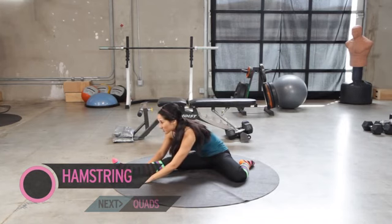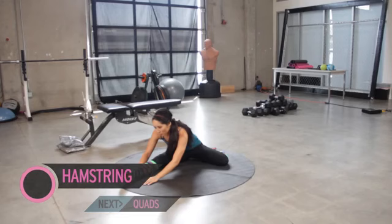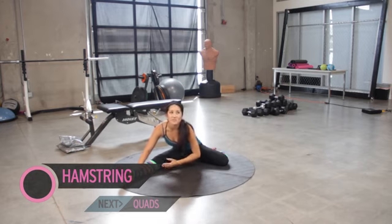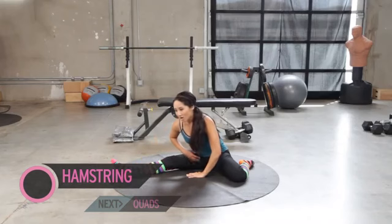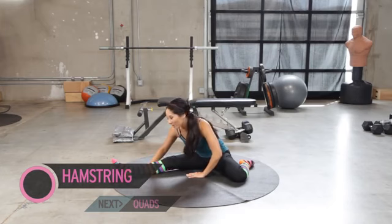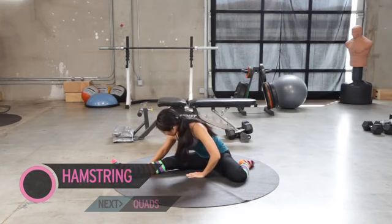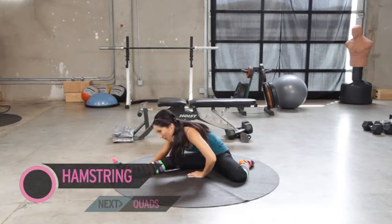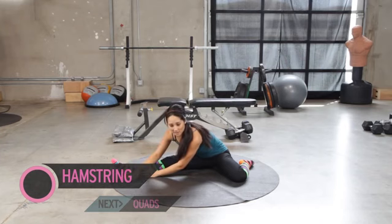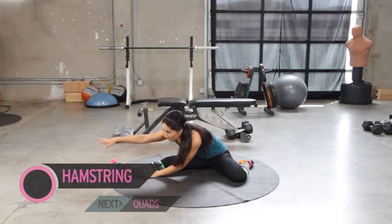We're gonna hold this one a little longer. You hear me talking about mind-muscle connection when we're doing things like working out and isolating certain muscle groups — but when we're stretching, we're using a mind-muscle connection also. Thinking about: are we relaxing through the hamstring? Are we engaging a certain part of our body? A few more seconds. Lean over it a little more — remember, every time you exhale, we're gonna reach. No bouncing, no pulsing. Try to reach your toe a little more.